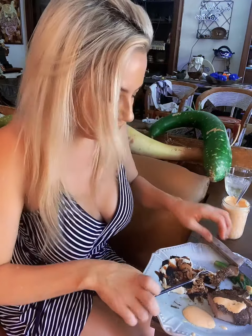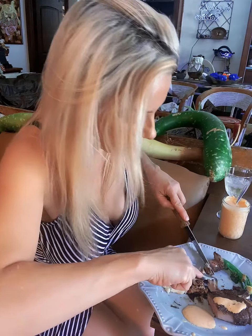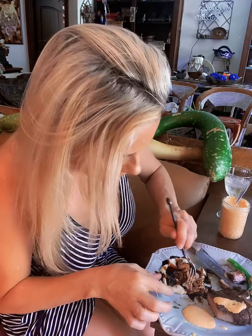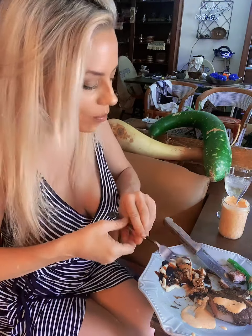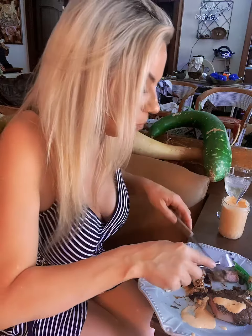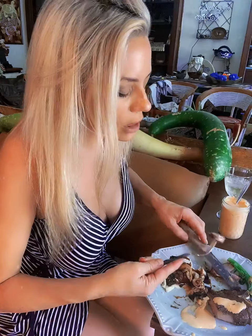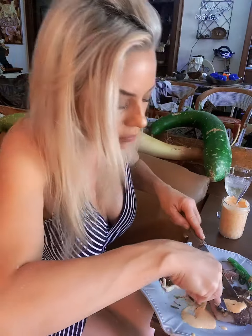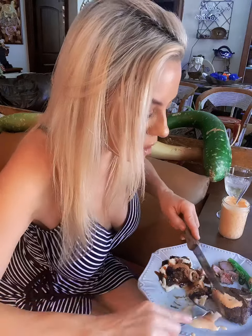Taking a bite of the mashed potatoes and some of the sauce — what a treat, delicious! Thank you Pete's Fine Meats, you guys spoil me. These are the best lamb chops I've ever had.